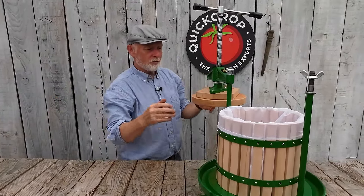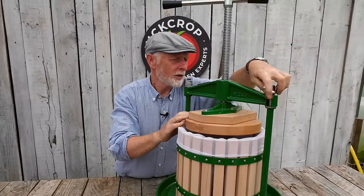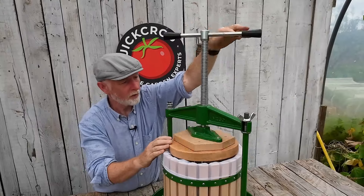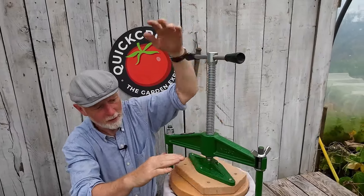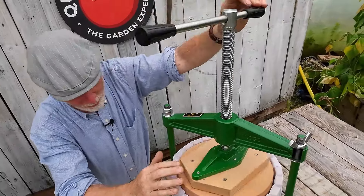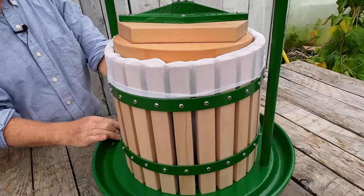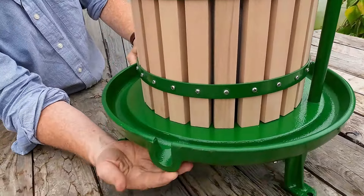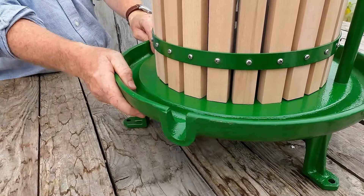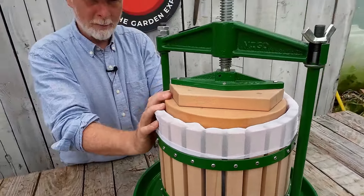To crush the fruit, it couldn't be simpler — we put the beam back across, tighten it down, and then use the clamp to screw the fruit crushing block down. We keep screwing it down to crush the apple pulp, which collects in the reservoir at the bottom and comes out through the spout. Then we put our vessel underneath to collect the juice — simplicity itself.